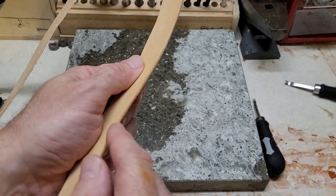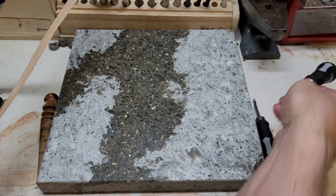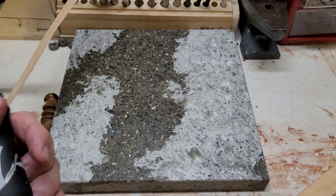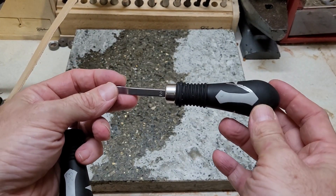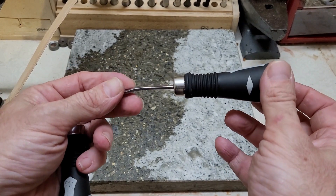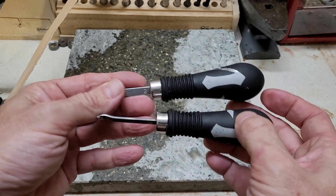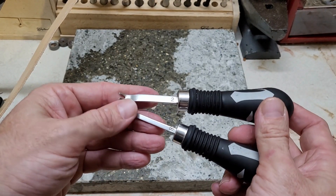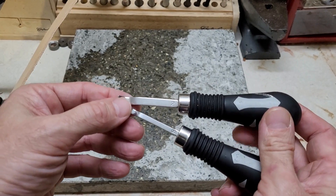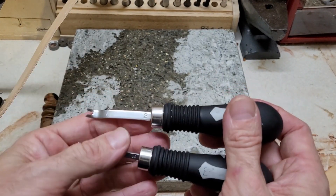We're gonna work towards getting this nice rounded edge, and the way to do that is by using a few different tools. The most important one is to get an edger, or a beveler as they sometimes call it. Today we're gonna be using the Craft 2 Pro Classic Edger series. These are available at Techie — they're like their mid-range bevelers. They're very good, last a very long time, not too hard to sharpen, and they come in a few different sizes.